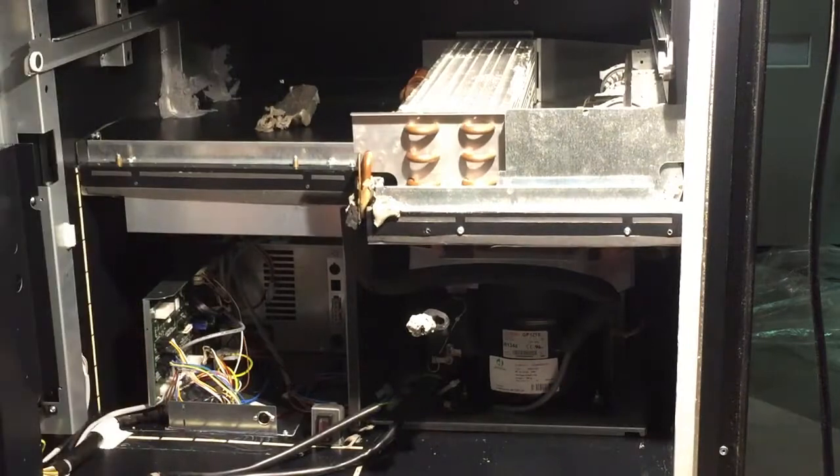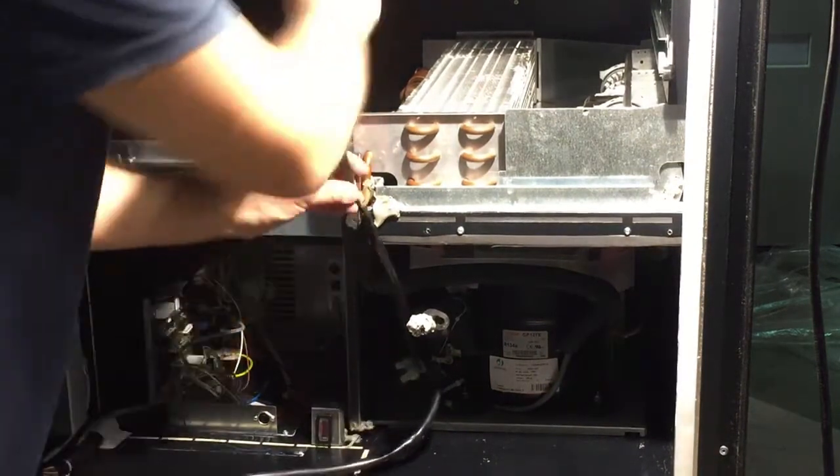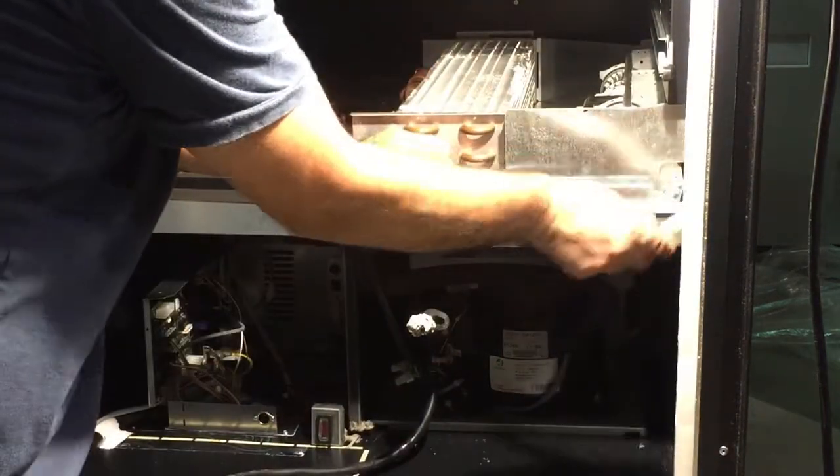Once you have everything placed in, you will connect the power and the barrel fan.